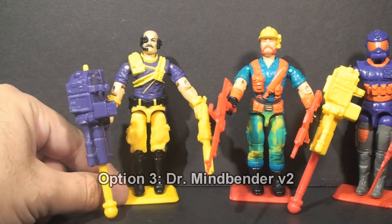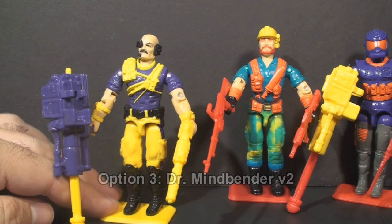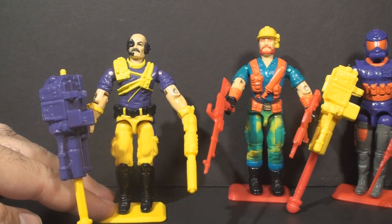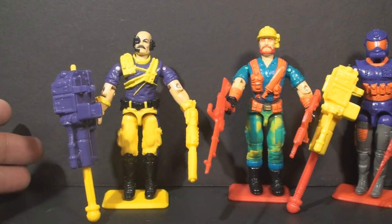The final option will be, also from 1993, Dr. Mindbender version 2. Oh, this is going to be painful. The first version of Dr. Mindbender was pretty strange looking, but they found a way to make him even stranger for his second version. I have taken pot shots at this figure before — literally. So now maybe it's time to give it a review. If you'd like to see a review of Dr. Mindbender version 2, select option three.